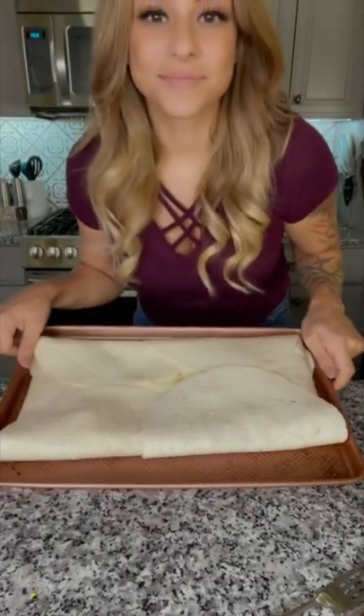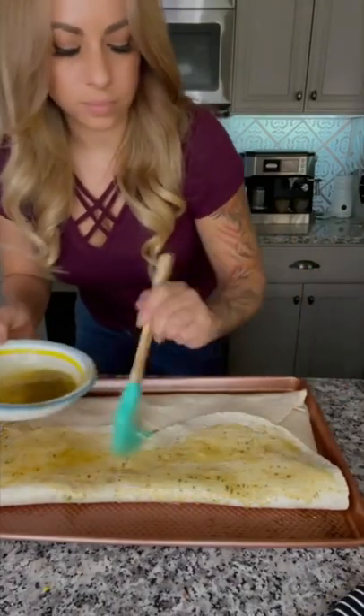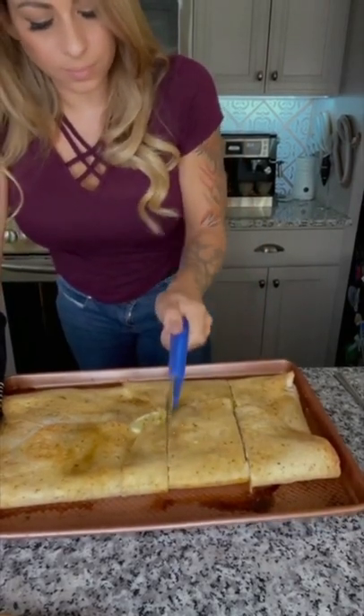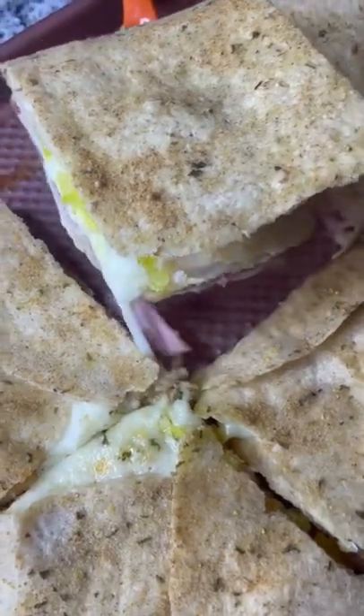Bake at 350 for about 30 minutes. Use a pizza slicer to cut right through this and serve. I dipped mine in some chipotle mayo, and oh my god, this was so good.